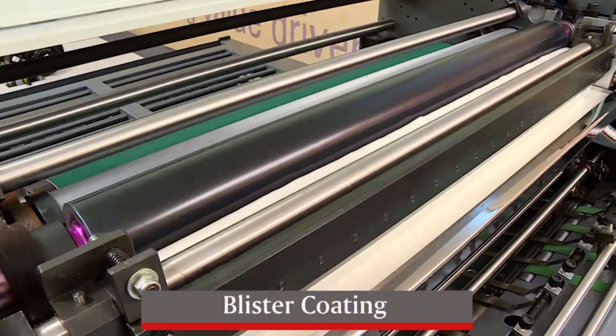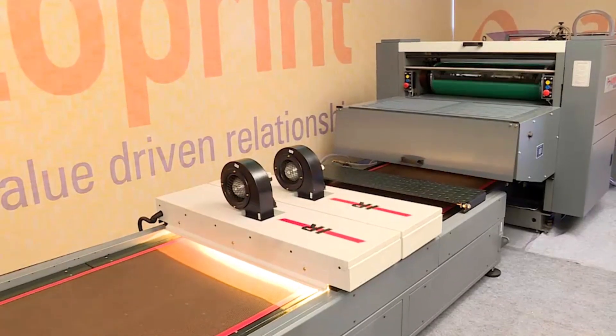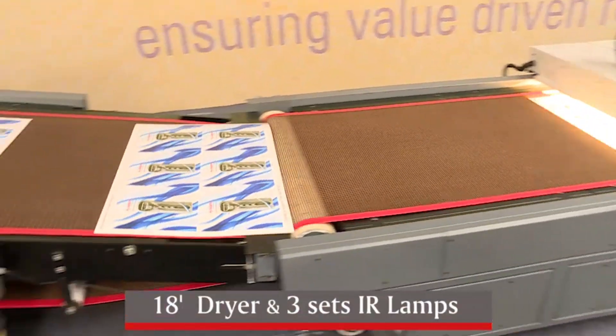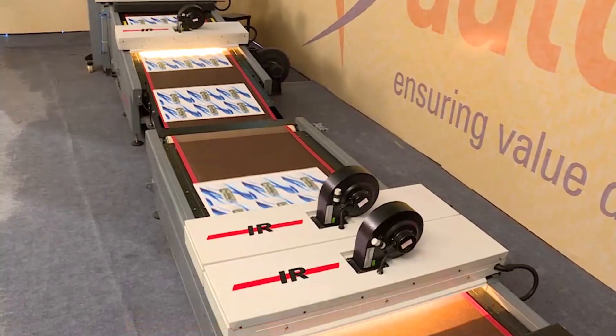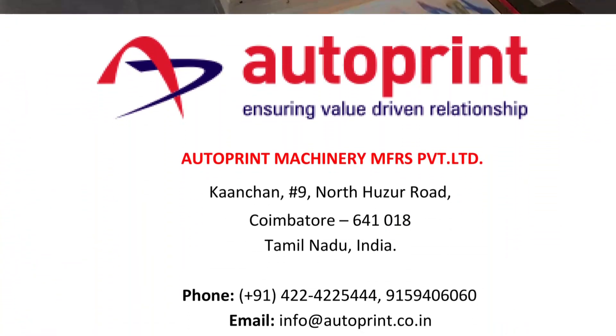The coating is changed with blister coating and then the machine is started. For blister coating, the dryer should be 18 feet long and have three sets of IR lamps for proper drying.